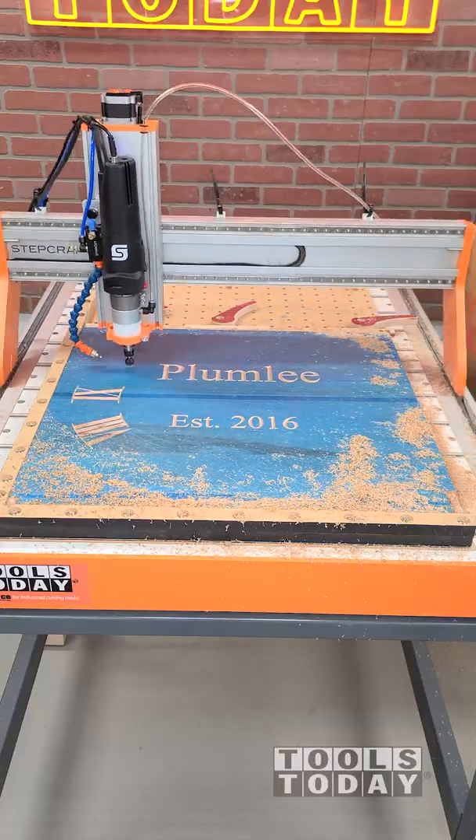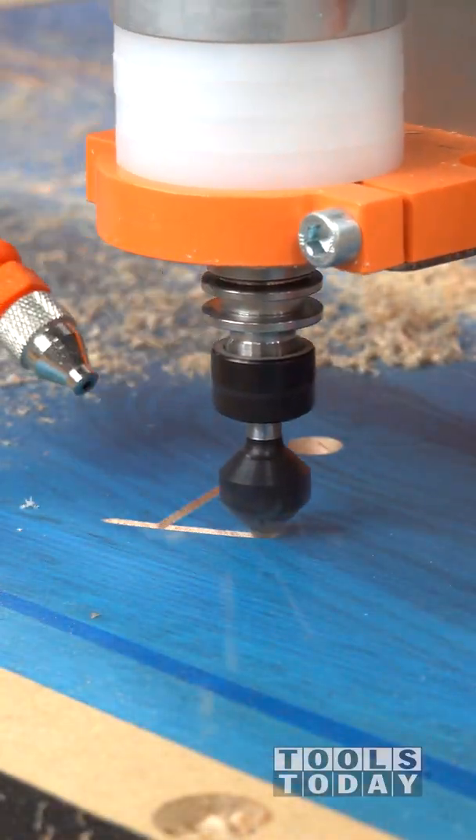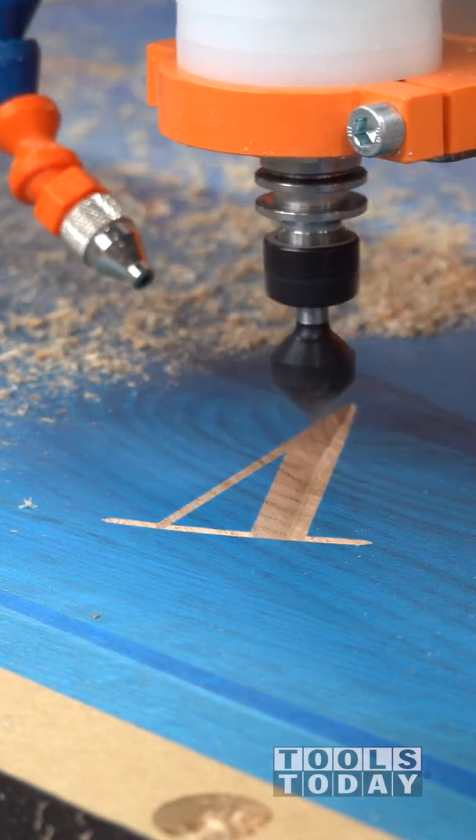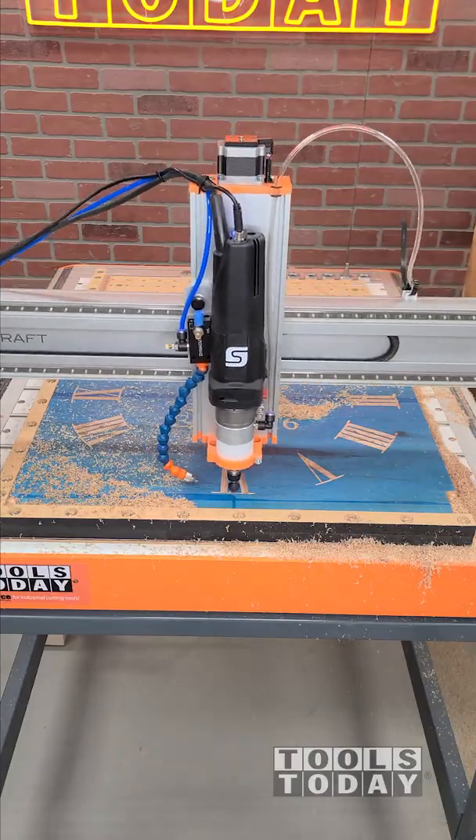So we're going through here and this bit is giving a perfectly clean carve, which is exactly what we want to see, and it's definitely doing a really nice job. We did just post a video talking about how to get that ore mask to stick down really nicely, so definitely check that out if you haven't seen it already.